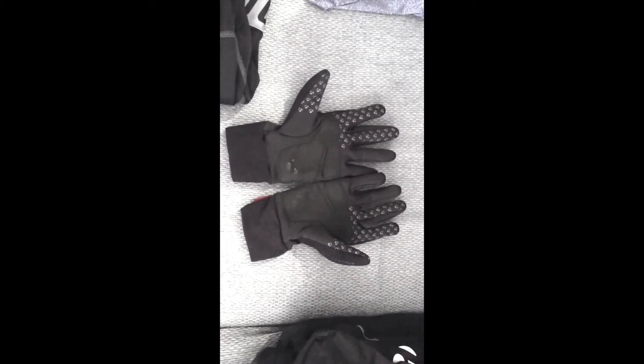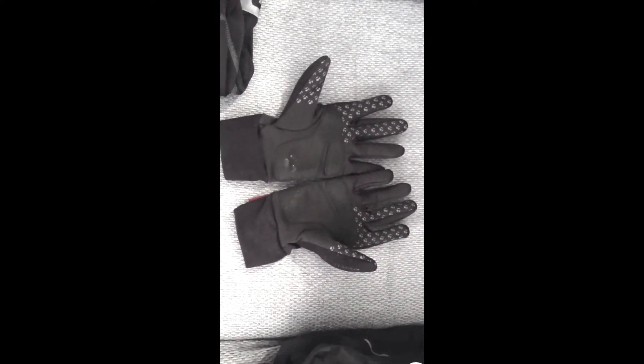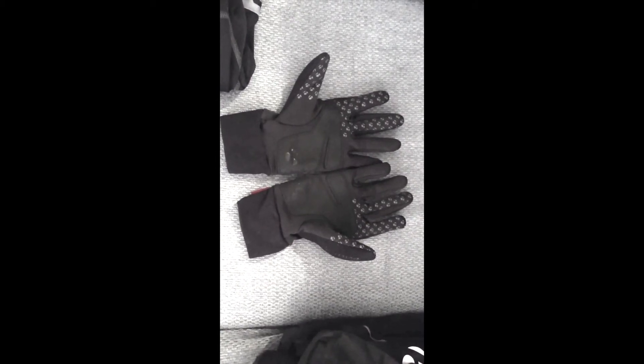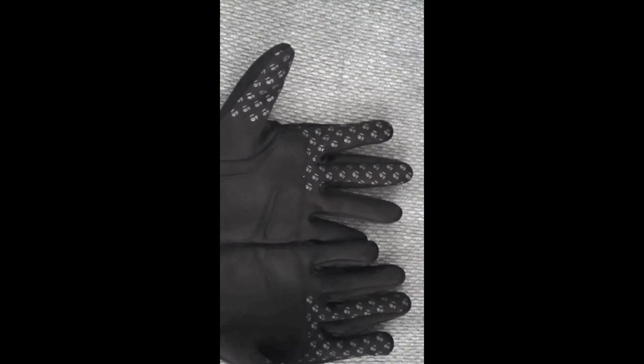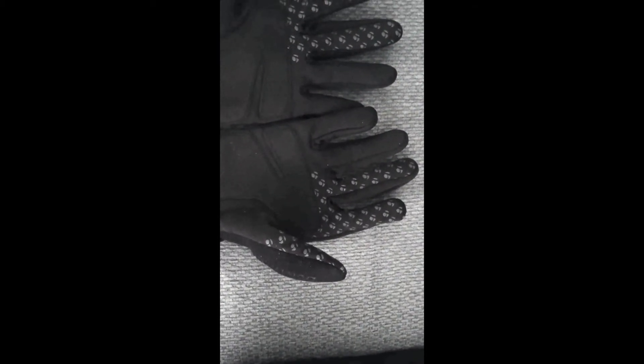Oh, I forgot to mention the gloves! These are the Bontrager circuit road gloves - full-length finger gloves. Really good for wintertime; I've worn these in 30-degree and 40-degree weather and they work just as well up through the standard range of 50 to 70 degrees. The first three fingers have a traction grip, because those are the three fingers you use most to hold on to things. And the lips here fit into your sleeve, which minimizes cold air coming up your sleeve.